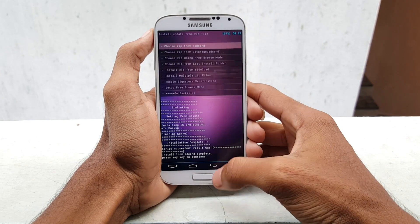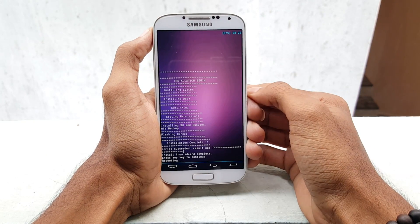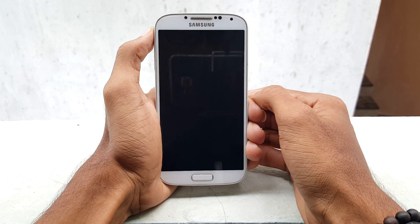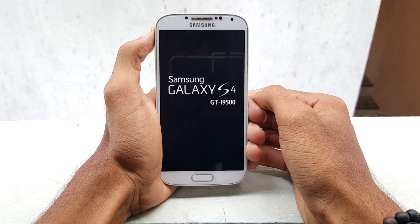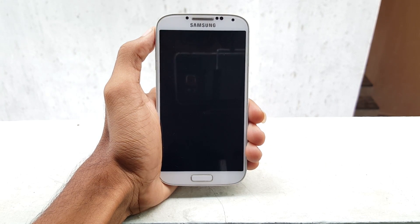Now once it's done, go back. And you need to reboot your system. Select reboot system and now your phone will reboot. It will take approximately 5 to 10 minutes, so let me skip the process and get back to you.